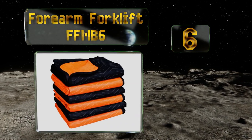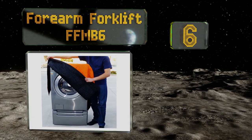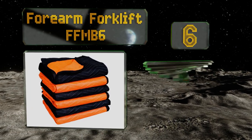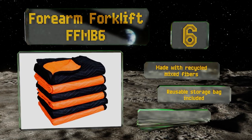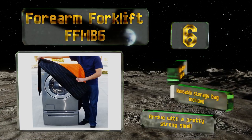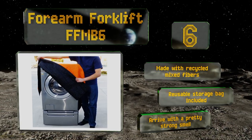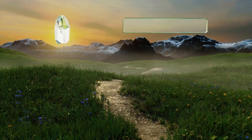Moving up our list at number six, the Forearm Forklift FFMB6 comes in a bright high-visibility orange on one side and a demure black on the other, so you can choose whether or not you want an item to stand out on the truck. The color is so vibrant hunters might find them useful as well. They're made with recycled mixed fibers and come with a reusable storage bag, however they also come with a pretty strong smell.